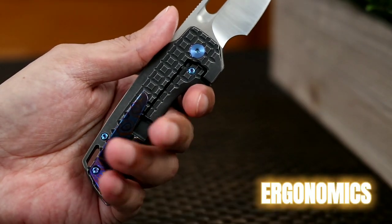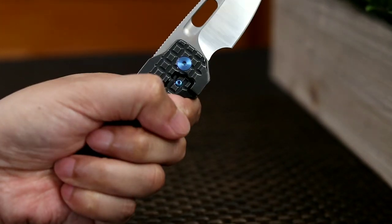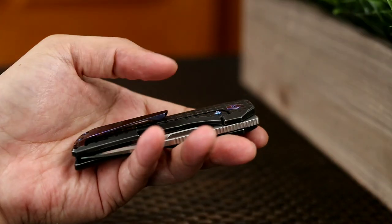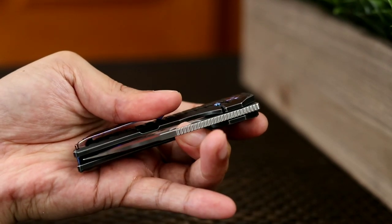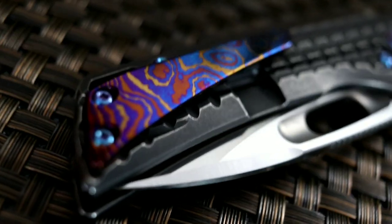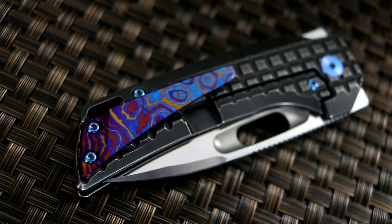Now let's talk about the Nimble's ergonomics. With my skinny medium-sized hands, I can almost get a full purchase in the pistol or saber grip if I squeeze in tight. The handle feels nice in both hands and sits comfortably in the palm. In the left hand, I actually use the clip as a platform for my thumb when using the middle finger to flick open the knife, to avoid placing pressure on the frame lock. The length of the pocket clip is just long enough for me to do so without being too aesthetically overbearing to the eye.